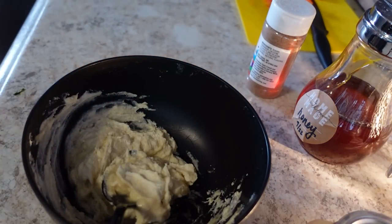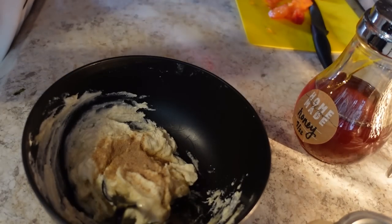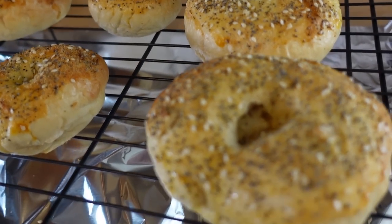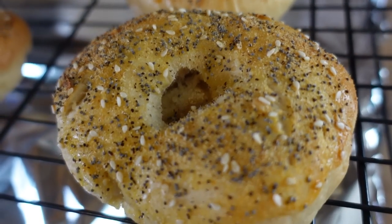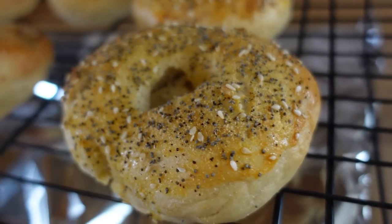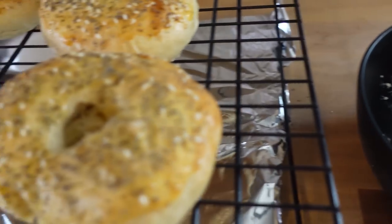Do you want to taste this cream cheese honey? Should we put a little more sugar in it? I'm gonna put more of this stuff in it. Our bagels are all done. They look absolutely gorgeous. And I am ready to cut these babies open and see if they're — you know — if I messed them up or not. And here is our cream cheese spread.